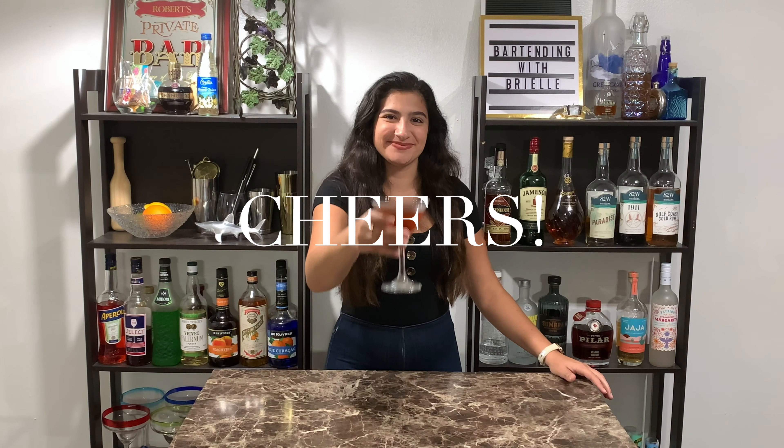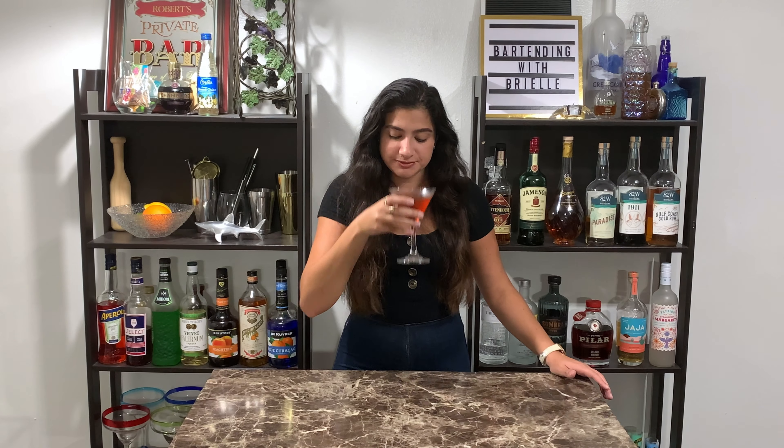Cheers! Classy and sophisticated, if you ask me. Thanks for watching — I'm gonna go drink this Manhattan. Please like and subscribe and I'll see you all next time.